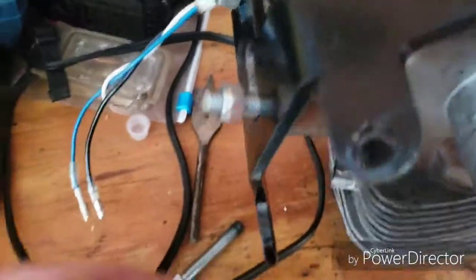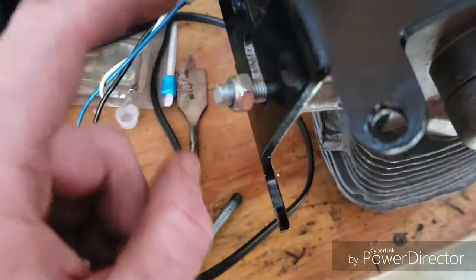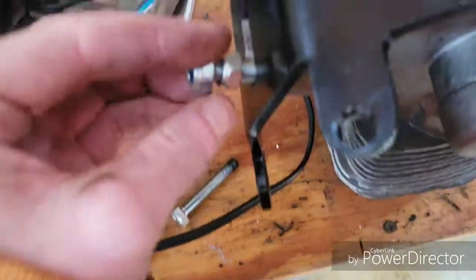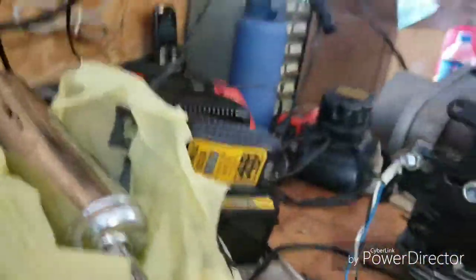Just in case you guys don't know how to install and take out studs — you're gonna put your first nut on and get your stud just as tight as you can. And you're gonna take your second nut and follow it up with the first one there. I need two hands, sadly, so I'm gonna set you down here.